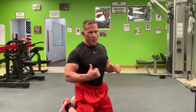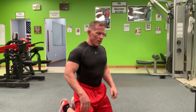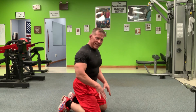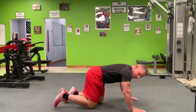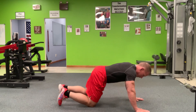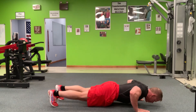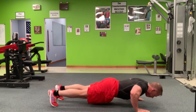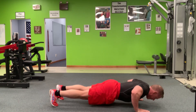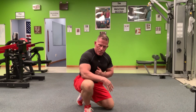I did a couple sets this morning and I'm three-quarters through a chest workout, so I'm not going to do an all-out set. If you're intermediate to beginner, do this off the knees. I'm going to demonstrate the intermediate to advanced technique off the toes. All the way down — touch the sternum, chest on the floor — and all the way up. About two seconds down, two seconds up.